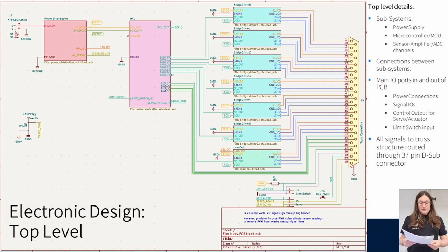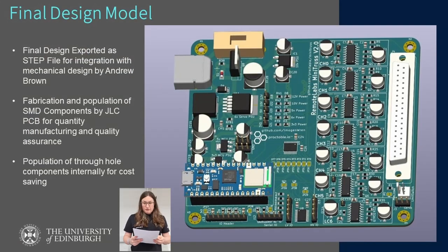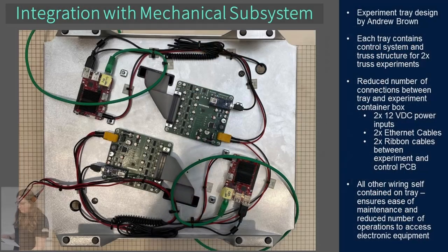This also shows the 37-pin D-sub connector that forms the connection between the control PCB and the experiment itself. This is a rendering of the final PCB design. It was exported from KiCAD as a STEP model to aid in the mechanical design of the experiment trays. The fabrication files were sent to JLCPCB for fabrication and population of all SMD components, and this aided in quantity manufacturing and quality control. Two through-hole parts were populated internally as a cost-saving measure. This shows the experiment tray which holds all the hardware for two truss experiments. There are two of these trays per container, and this layout was optimised for a reduced number of operations to access the electronic equipment — just six individual connections that must be unplugged to remove the hardware for maintenance.